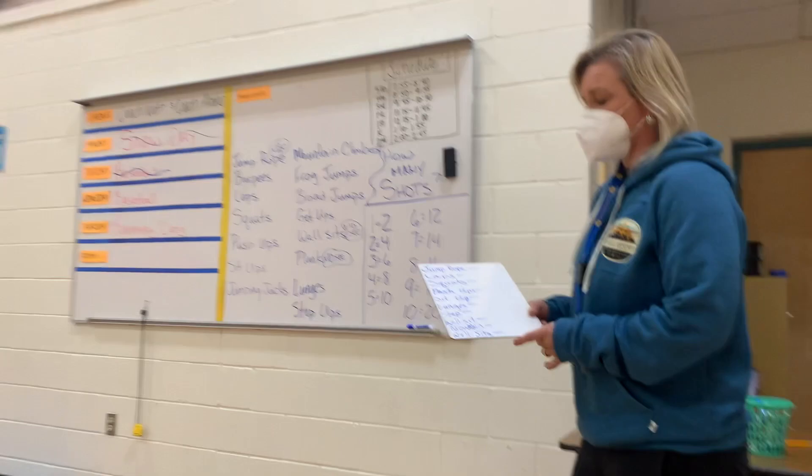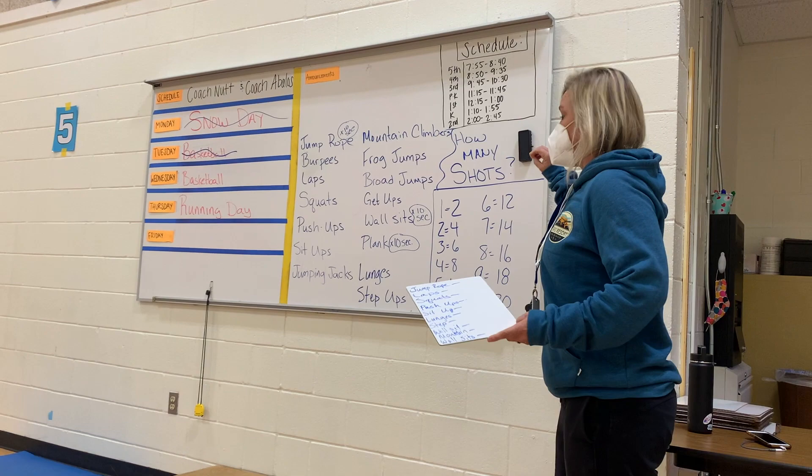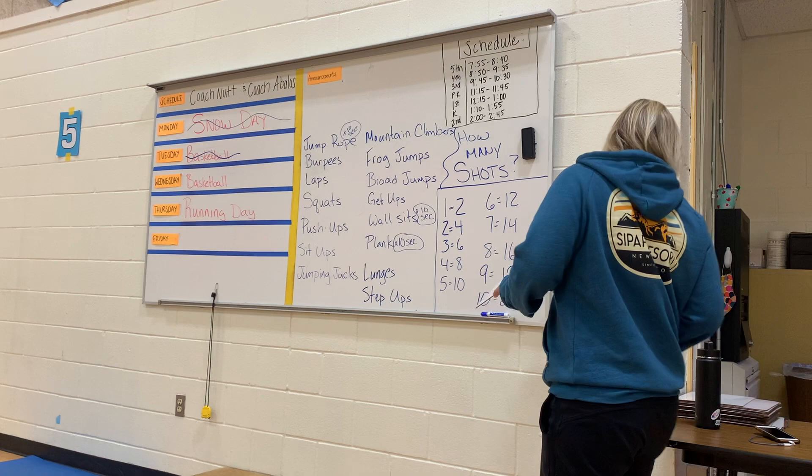Are you ready? She's going to record this because she's going to send it to the virtual kids, so you guys might be on there too. You're going to have a board and you're going to have a marker.